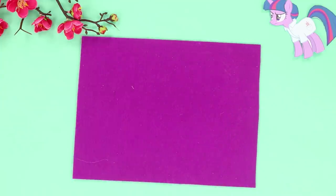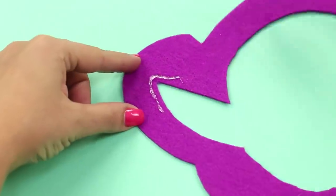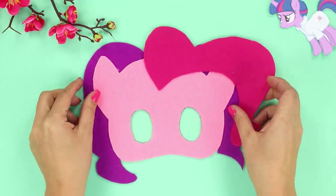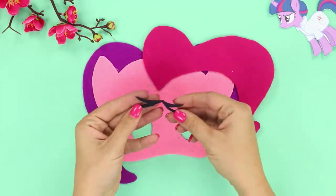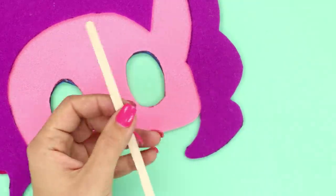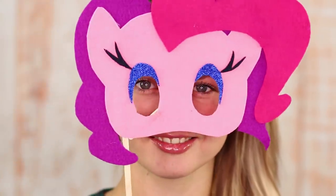Every true pony fan dreams of being a little pony too! Well, that's easy! Take a few pieces of felt of a suitable color and print out a picture. Transfer the outlines from the image to the fabric and cut it out. Glue the parts with hot glue — an adorable little horse face appears! Cut out eyes from shiny colored cardboard and eyelashes from black felt. Then glue it all to the mask. Turn it over and glue a stick handle to the back. Done! Now the ponies will definitely accept you as one of their own!